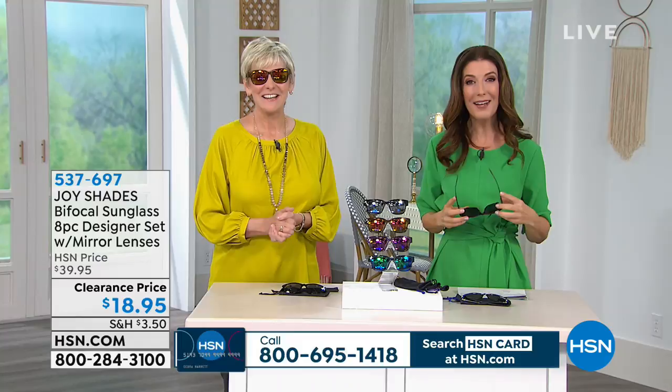I want to go to the phones because we've got our first caller. Welcome to the show — you're live on HSN with Sarah and Deborah. What's your name and where are you calling from? My name is Tony O'Brien and I'm calling from the Bronx, New York.